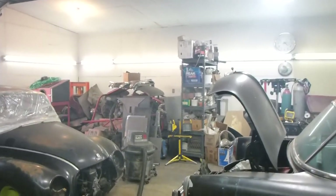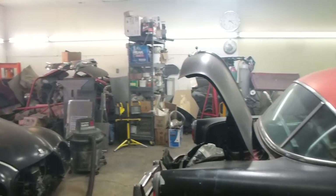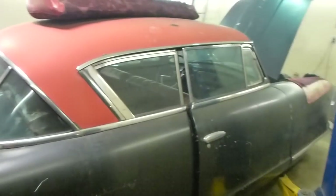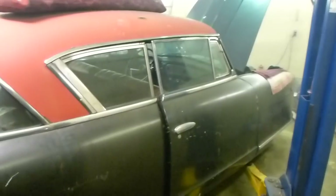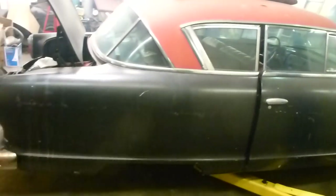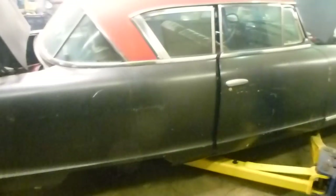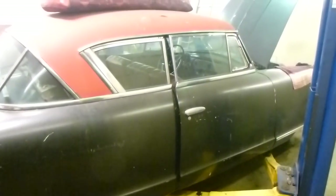There comes a time in a mechanic's life where the satisfaction of making something work just overcomes anything else — it's just the best thing. A while back I posted a video on this 1953 Nash. It's the Country Club hardtop. It's not my car, but I'm trying to get it to run.